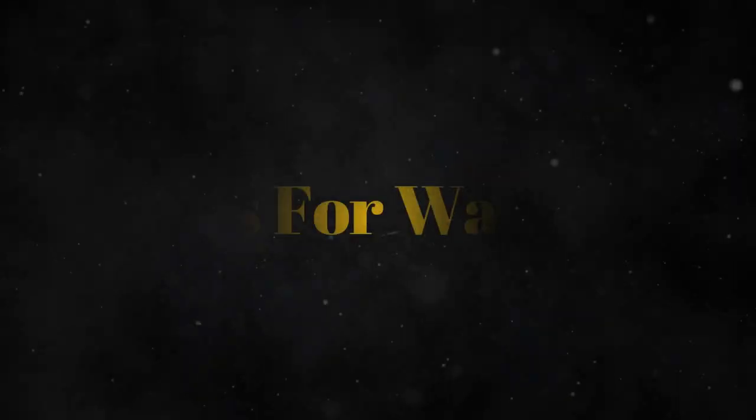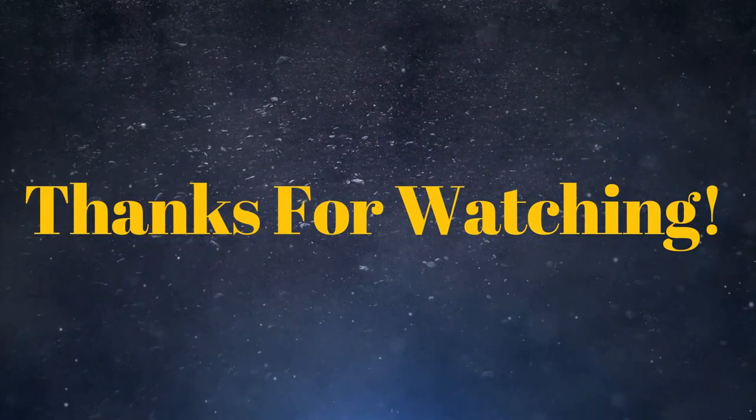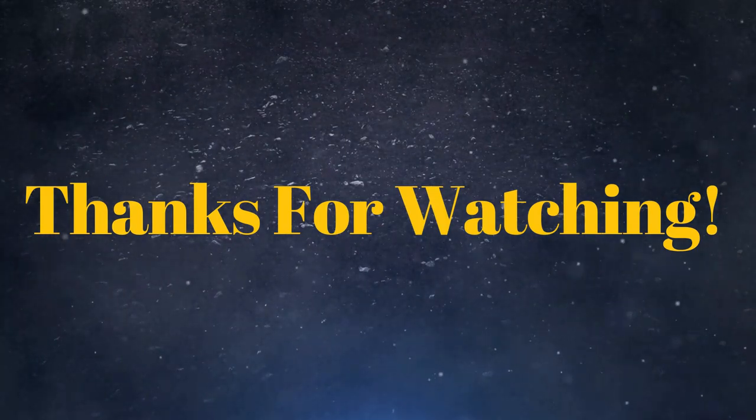That's really all I have to say. We'll see you at the next review. Thank you.